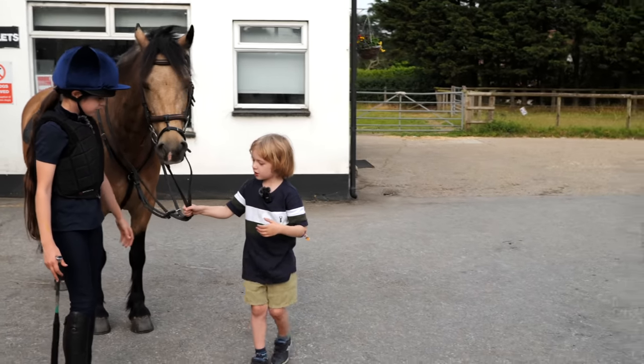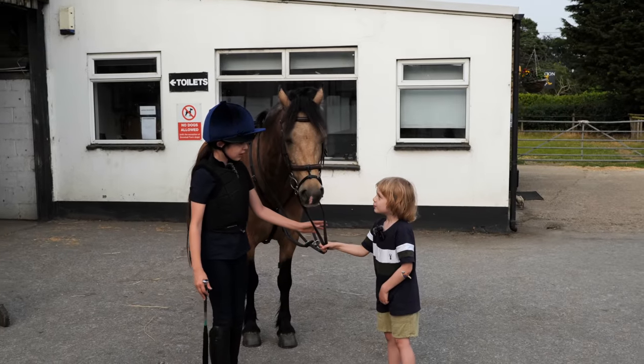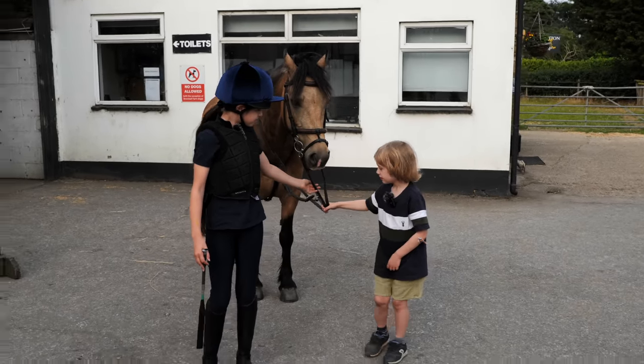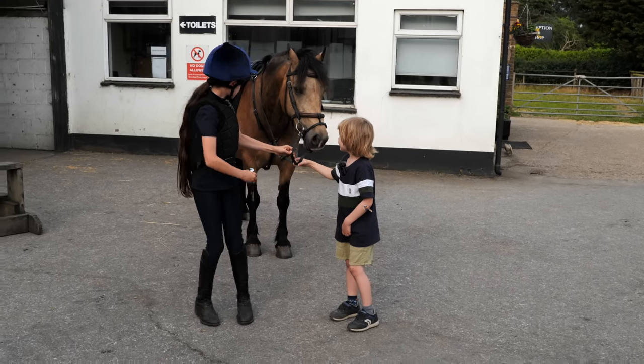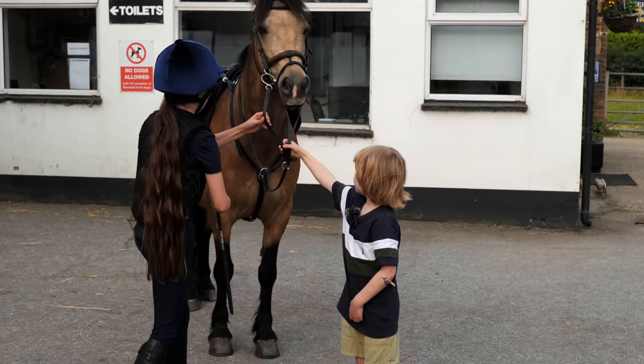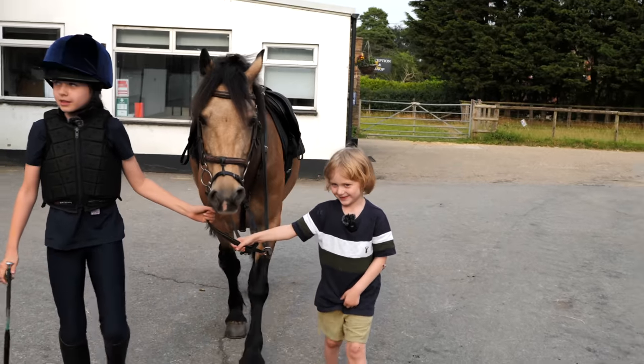Let's make him walk on. Walk! You have to do this, and you have to start walking. Come on, Louie. Let's go. Good boy. Good boy, Louie.